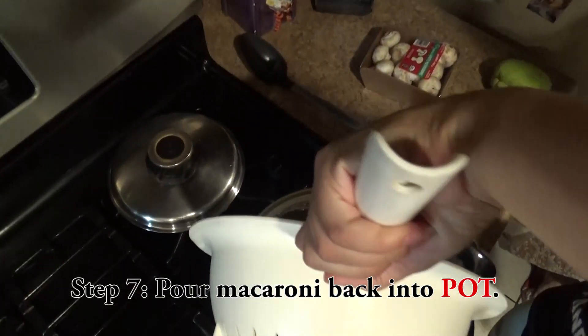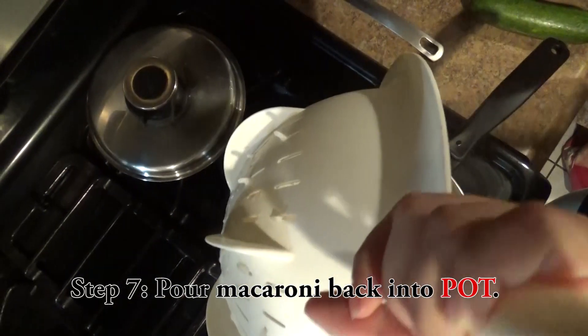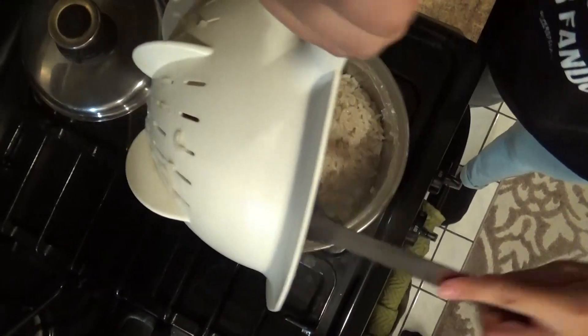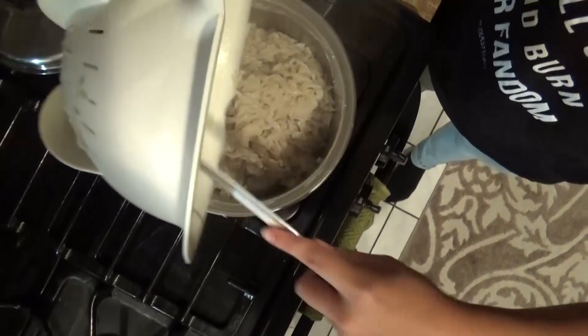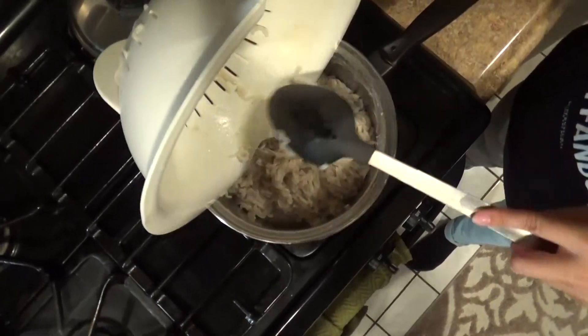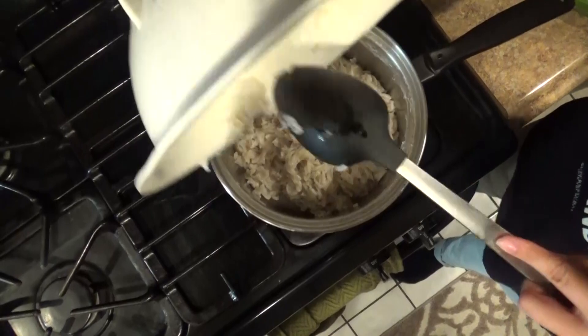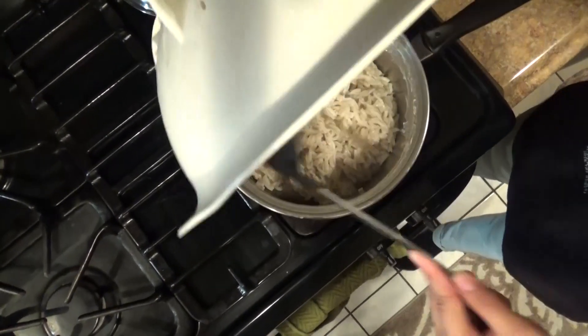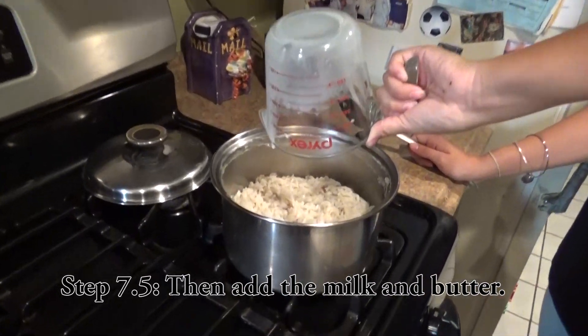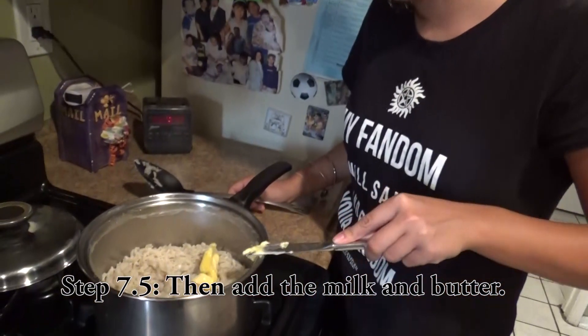You're going to pour it back into your bowl. Oh no, oh no. Gotta get a spoon and shovel it in.